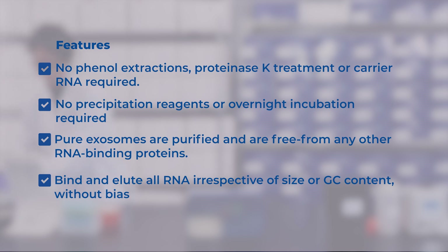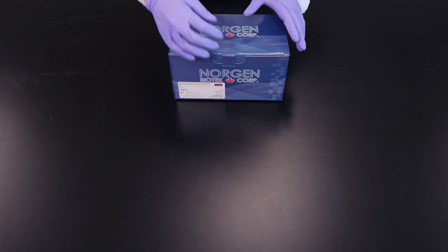In our last video we looked at purifying intact exosomes from urine. Now we will isolate RNA from your purified intact exosomes.